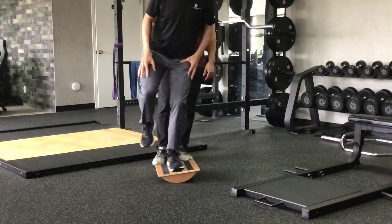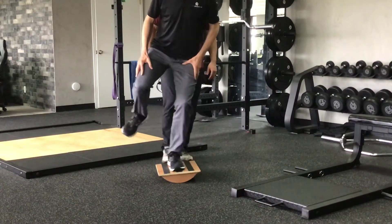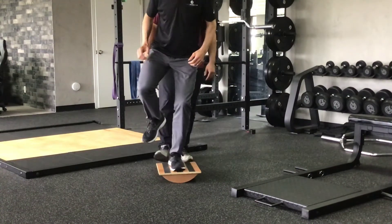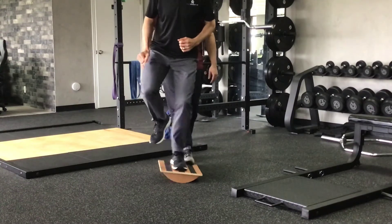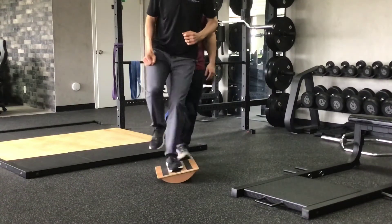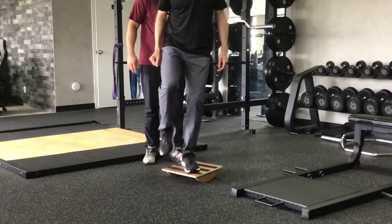Rigid — and the goal is to try to maintain the board in a flat or straight position. The second challenge is a side to side direction, with the athlete placing the foot on the middle of the board, challenged from side to side.